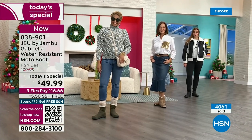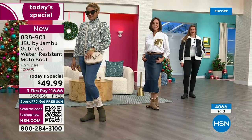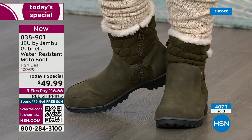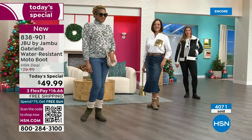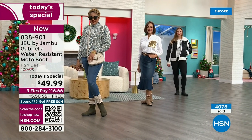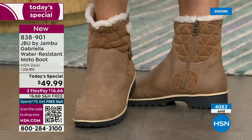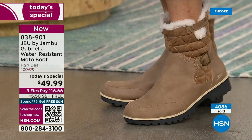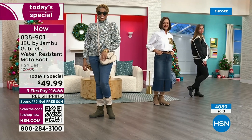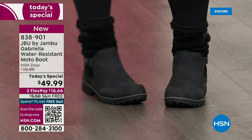Suzanne said these were on her desk and she first looked at them and thought, oh I wonder if they're going to be heavy. She picked them up and said, oh my gosh, these are just so lightweight. My right foot is bigger than my left foot and I love the toe box — there's plenty of room and I really have trouble with that.